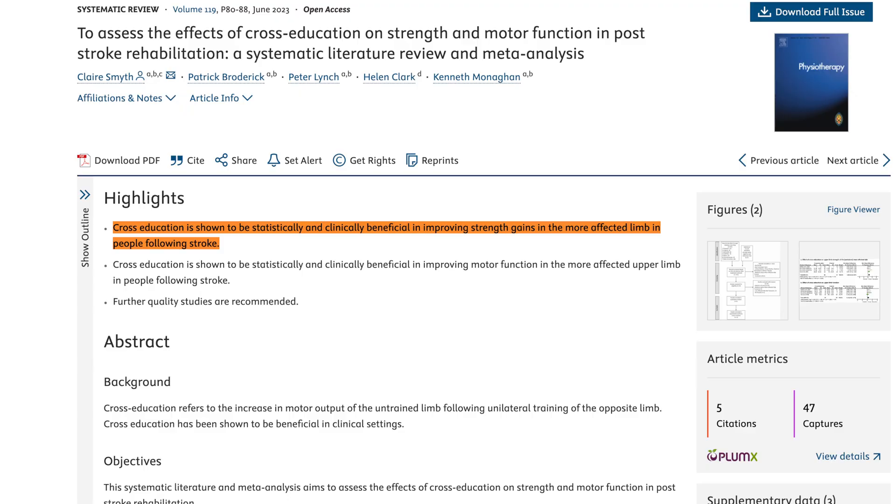In a 2023 systematic review, the authors found that using cross-education to improve muscle strength in stroke survivors is both statistically and clinically significant — meaning it's an evidence-based strategy.